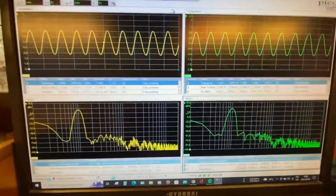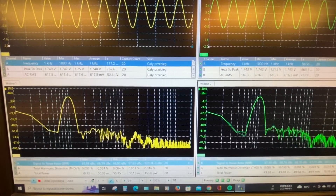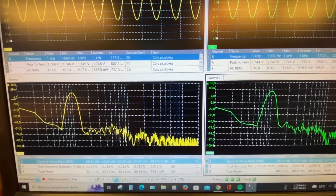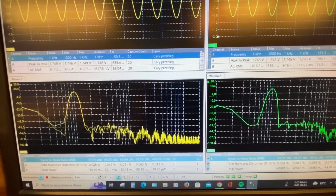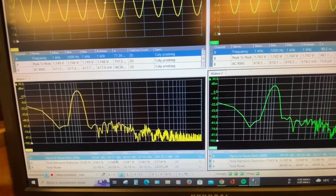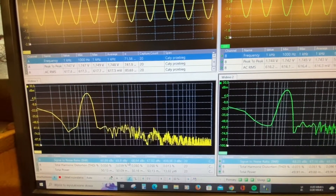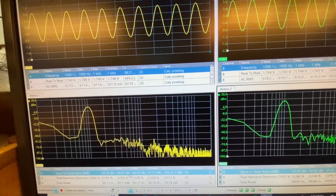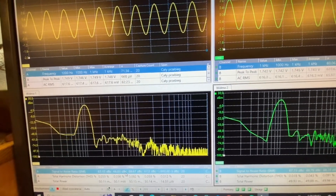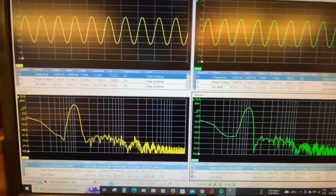Now measurements referred to 50 milliwatts at one kilohertz — the signal-to-noise ratio is 66.12 dB, which meets the European HiFi norm. It's working.